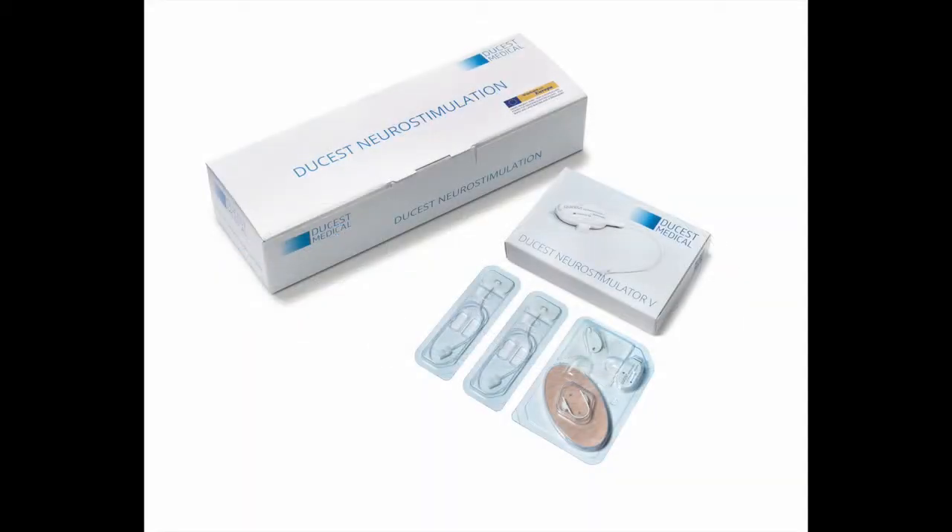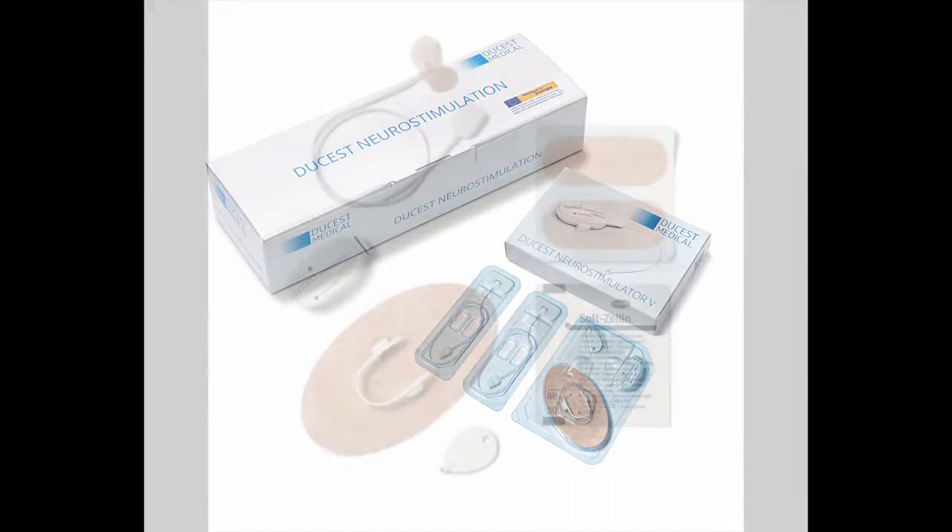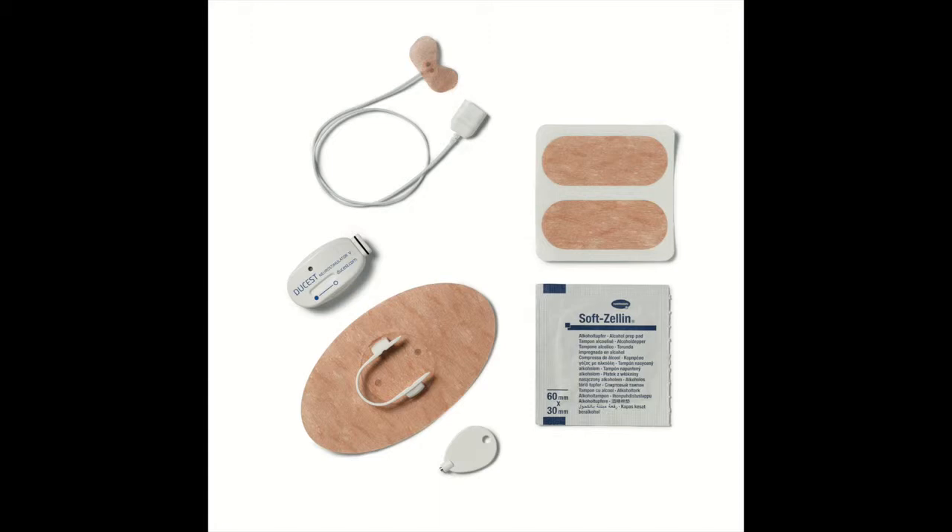One box contains four packages of stimulators. One device is for a therapy of 14 days. We recommend a change to the other ear after seven days. Therefore, every package contains two needles, two alcohol swabs, two clip holders, and several fixation plasters and a magnet pin for intensity regulation.